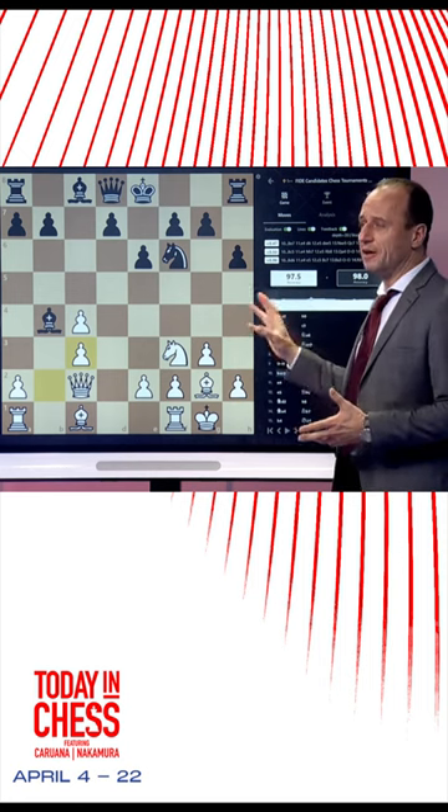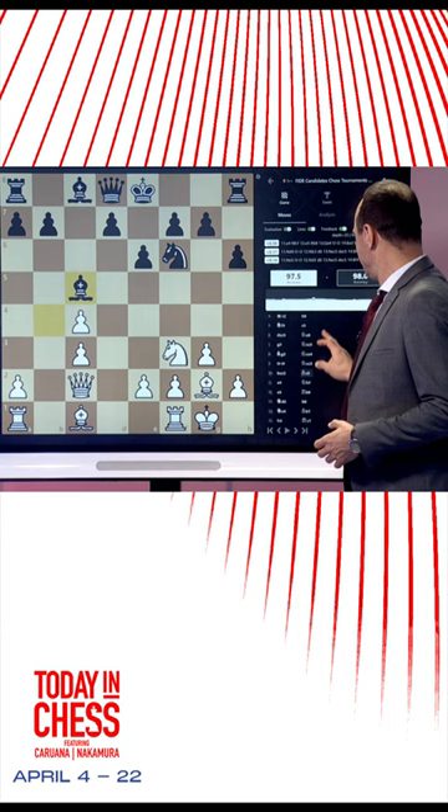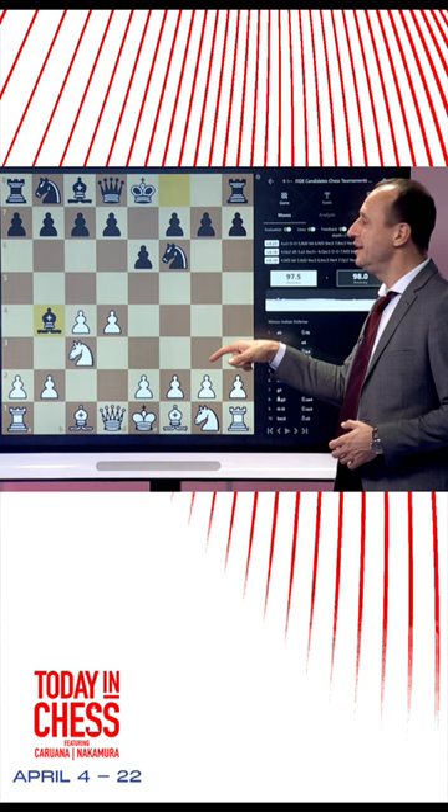The general canvas looks familiar, right? So that would be Nimzo-Indian with g3, and then exchange here and bishop c5, but the fun part is there was queen c2 Nimzo-Indian where black played h7-h6.